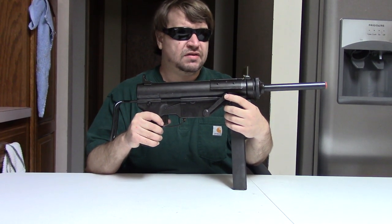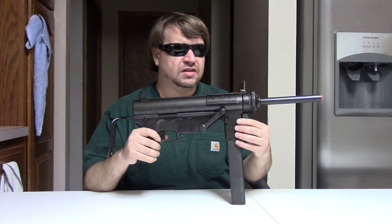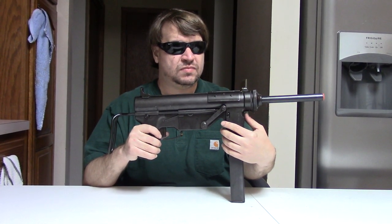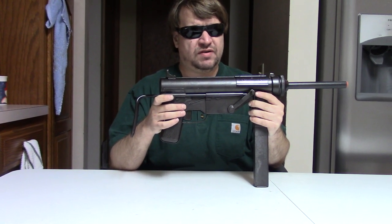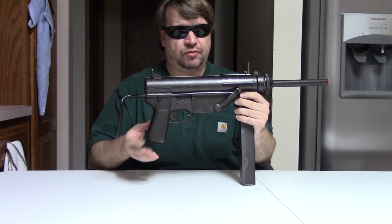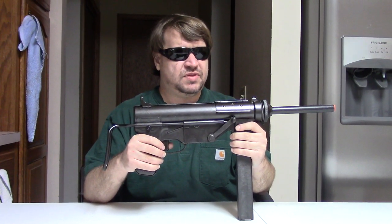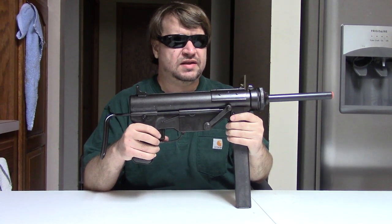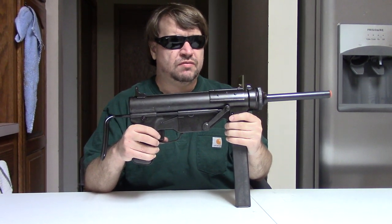At the end of 1944 they would go to the M3A1, which was a slightly lightened version — a little under 8 pounds. Mostly they did away with the crank system. They also went to a new pattern of stock that had a mag loader built in, and they went away from the side oiler to having an oiler in the pistol grip, along with a few other minor simplifications. By the time the M3A1 was introduced, the war was basically over, and production was halted at Guide Lamp in 1945. They produced a little under 630,000 M3s, with about 15,000 purpose-built M3A1s being turned out.